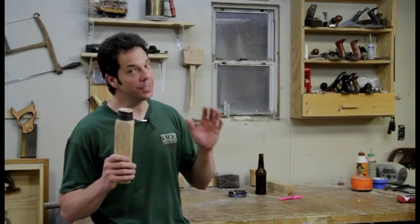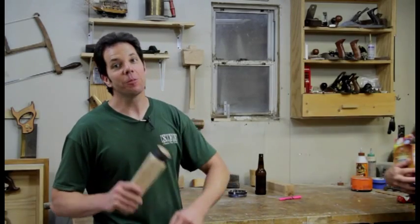This was an easy, fun, and simple tool to make. And if you have some hardwood laying around in your shop, you ought to try making one for yourself.